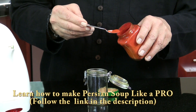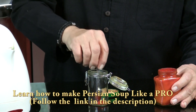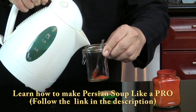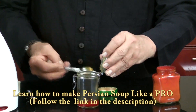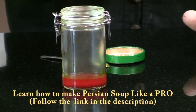So you use half a teaspoon or a full teaspoon, put it in here, and now you put just enough hot water to cover the saffron. That's it. And you cover this and you let it simmer.